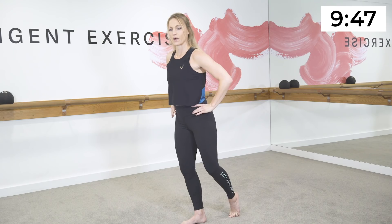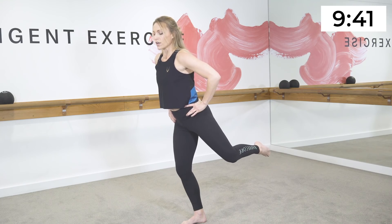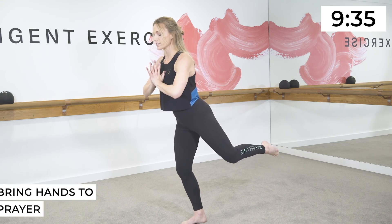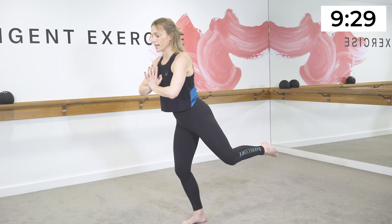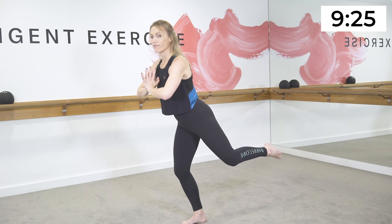I'm just going to turn on the diagonal so you can see. Hands to your waist, then lift the back leg behind you, working into the side of the seat. Lift and hold — make sure the standing leg is bent. Lift and hold. You can bring your hands to prayer, pressing the palms together, working through the arms once again.